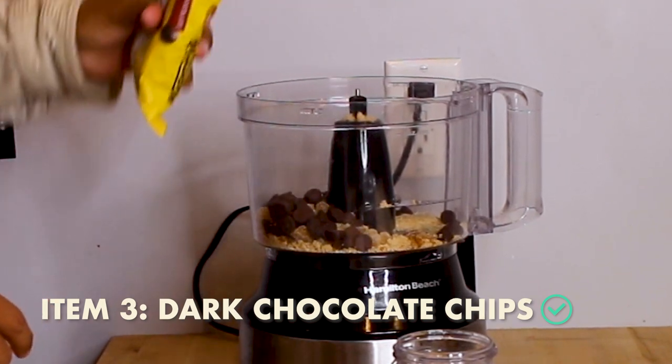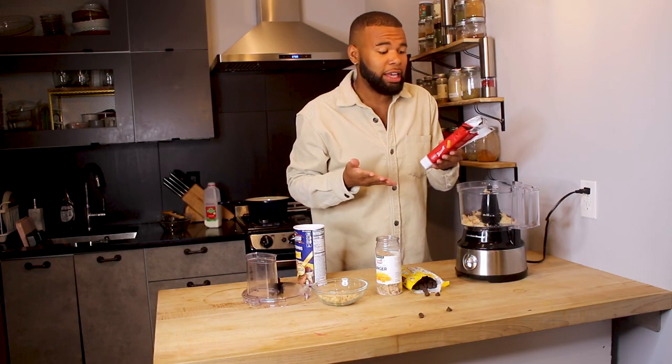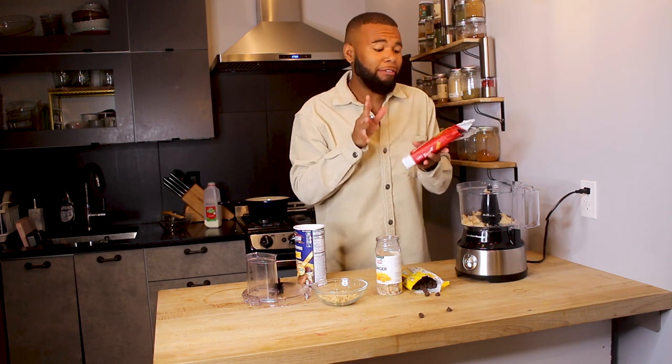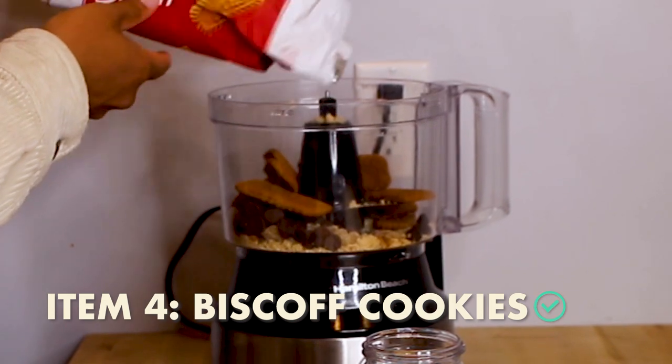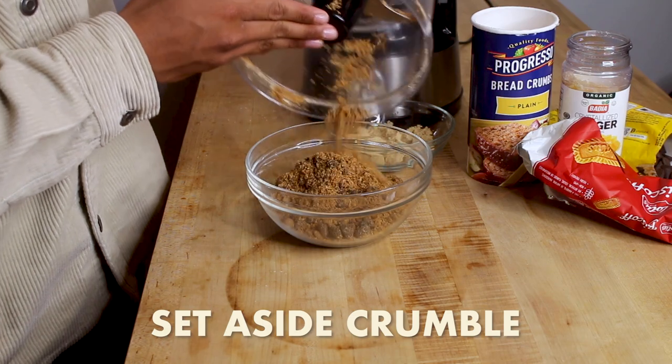I'm going to add some of my dark chocolate that came in the box, and now I'm going to add the remaining amount of these Biscoff cookies. I'm not going to lie — I have eaten this entire bag.